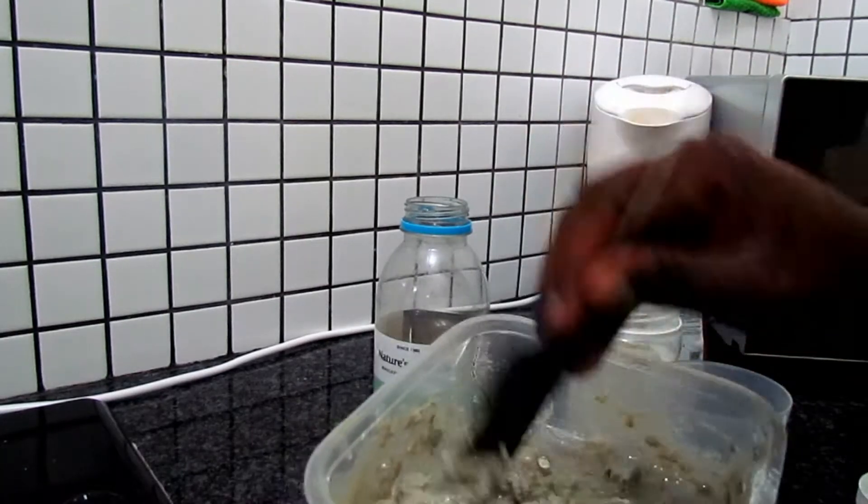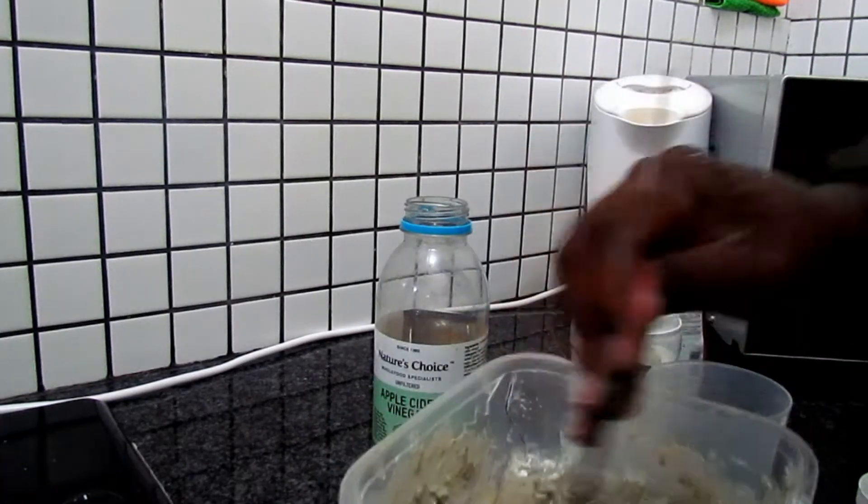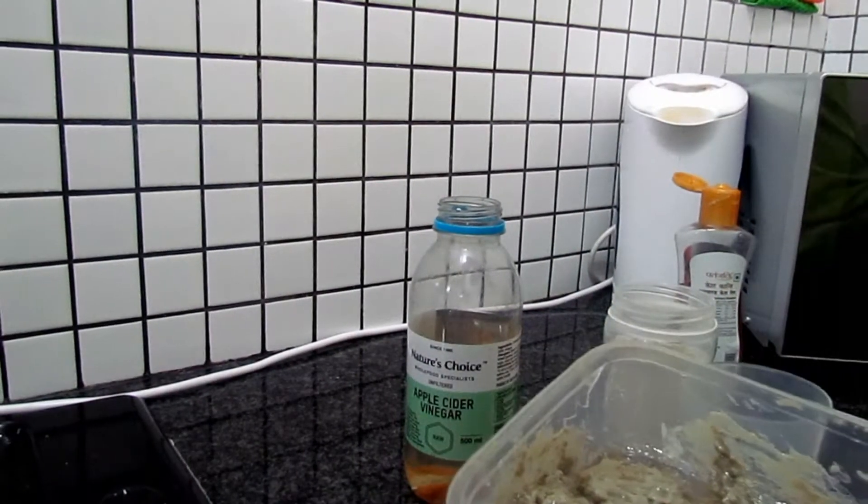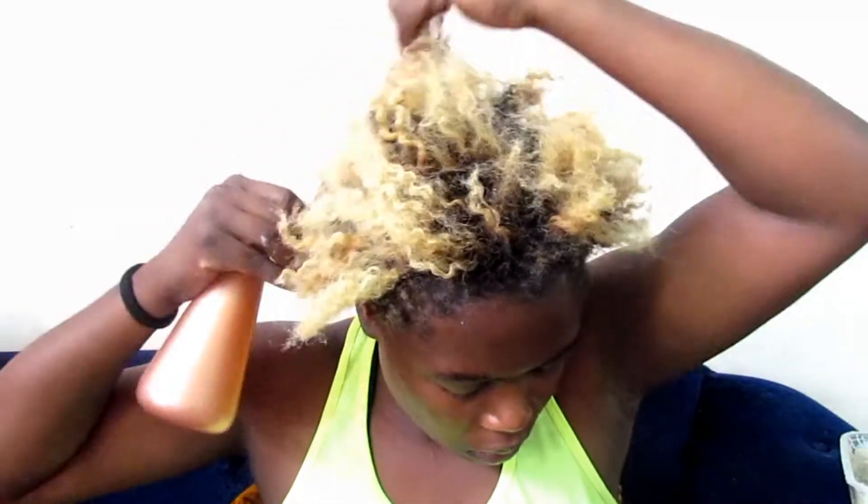Almond oil is really really good for your hair. While my mixture gets smooth, I'm taking out my cornrows because today is wash day. I'm spraying some water because I need to detangle my hair first.